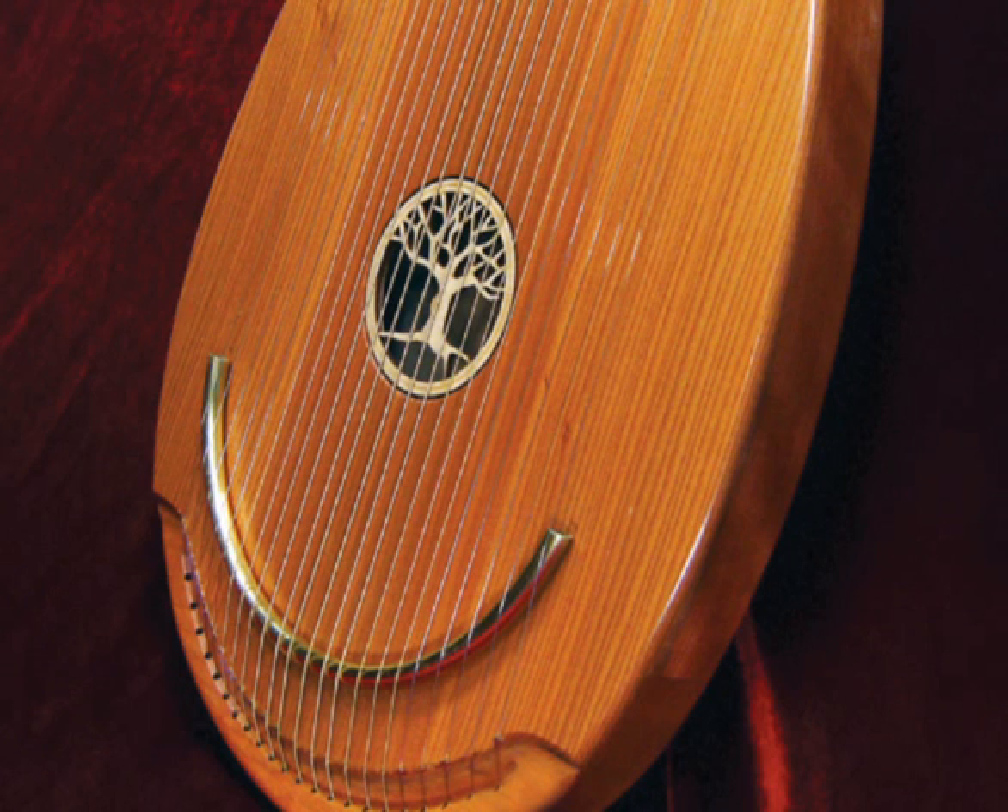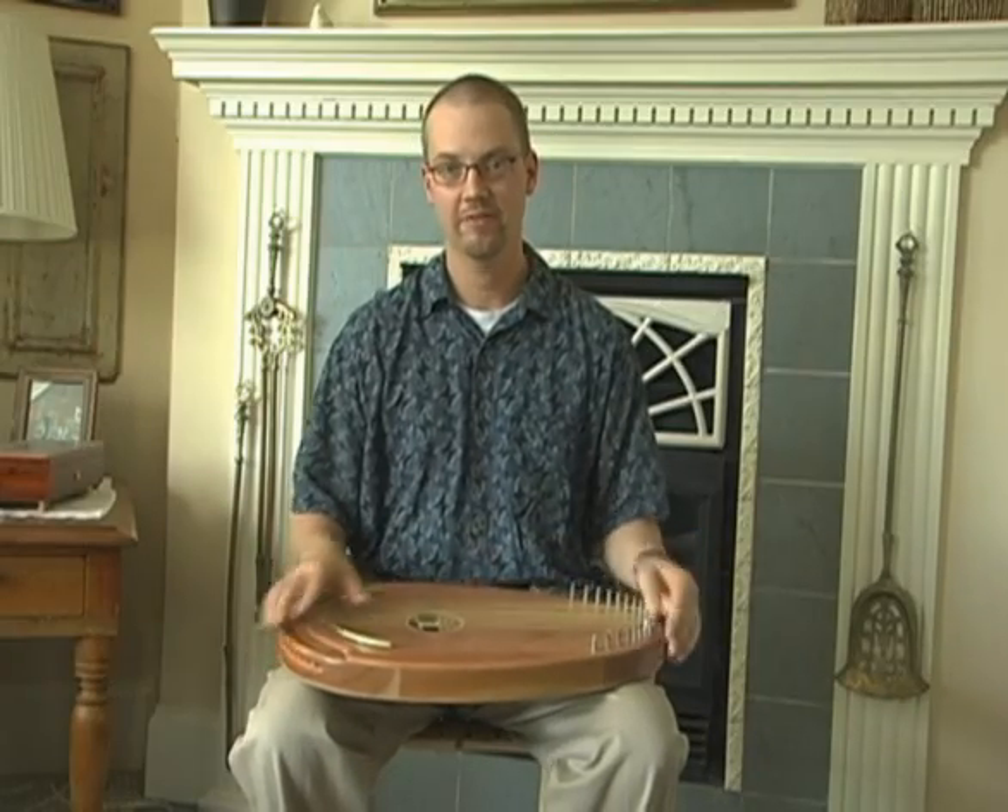I'm going to have Matt explain to you how he came up with this design. Sure, thanks Jerry. For several years, I've hoped that Music Makers could design and develop an instrument specifically for music therapy, but I never really knew what I wanted that instrument to be, or what it would look like, or even sound like.